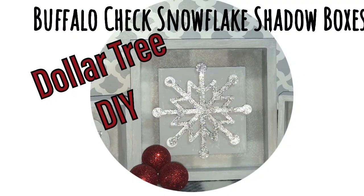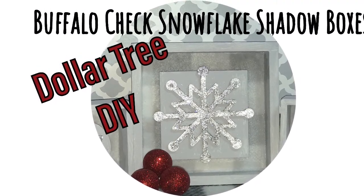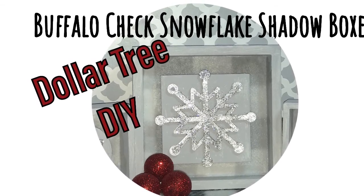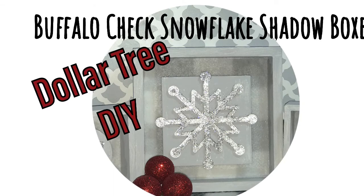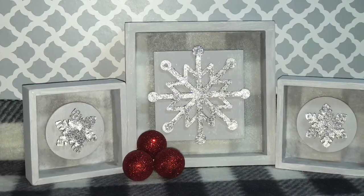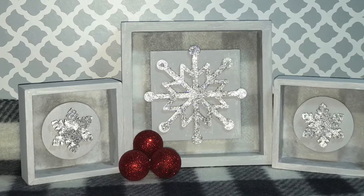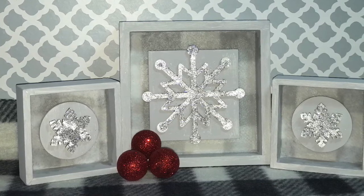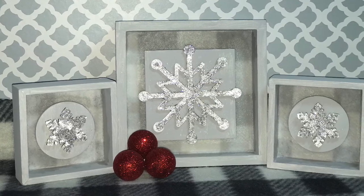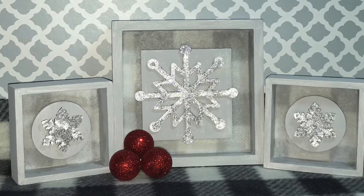Hey everybody, welcome back to Row Country! Today we're making these adorable buffalo check snowflake shadow boxes with items from the Dollar Tree. Before we get started, I just want to invite any of you who are new to go ahead and hit that subscribe button and become a member of the Row Country family here on YouTube.